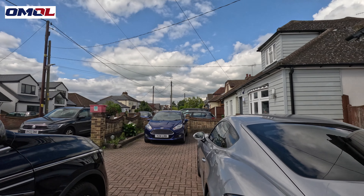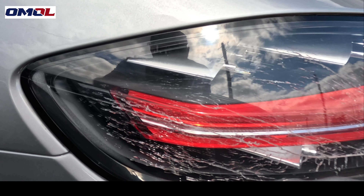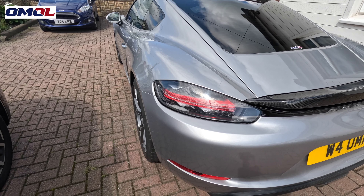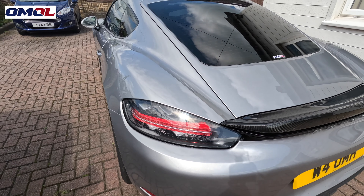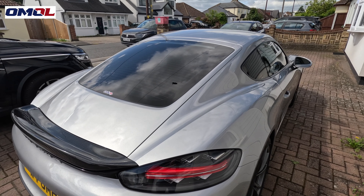Good morning guys and welcome to One Man One Life. Today's a bit different video than I normally make. My Porsche rear light has cracked — hopefully you can see it alright. Today's job is to remove that back light and put a new one on. I've already unpacked the light because I don't want to spend too long waffling on, but we're going to go ahead and change it. I've never done this before.